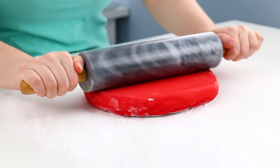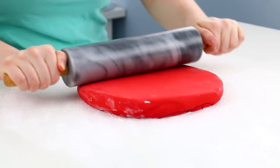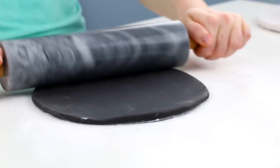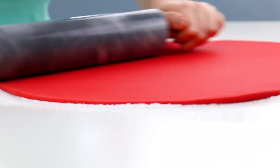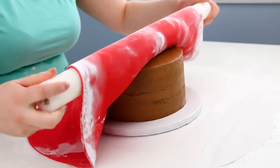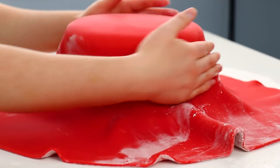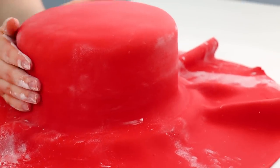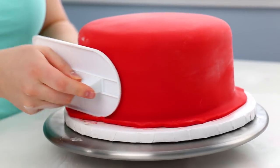Now that our cakes are covered in chocolatey goodness, it is time to cover them with fondant. I'm going to be covering my large round cake with red fondant and the sphere cake with black fondant. Red and black are the two colors I would actually buy pre-colored — everything else I buy white and color myself, but I hate coloring red and black. You either get a harsh pink or a gray. So I covered my round cake with red fondant, used my hands to smooth out the sides until it was nice and tight, and just used my fondant smoother to get those nice edges.